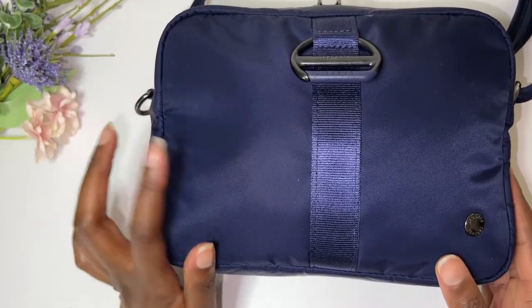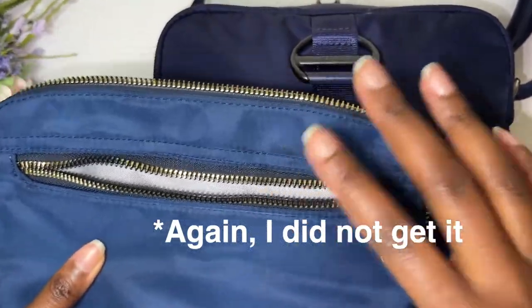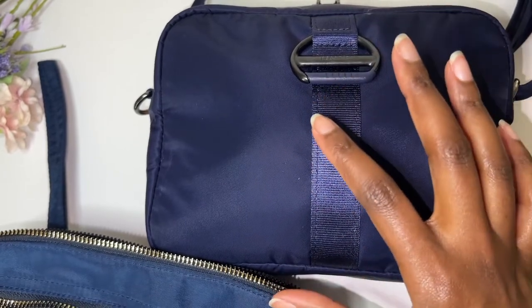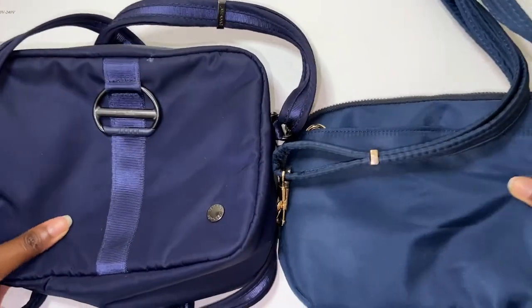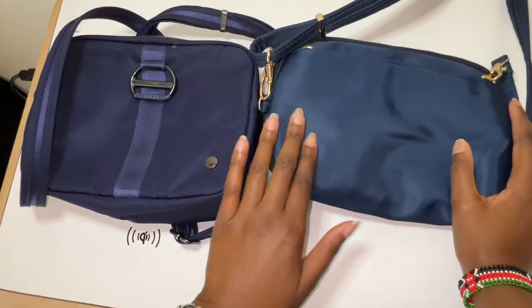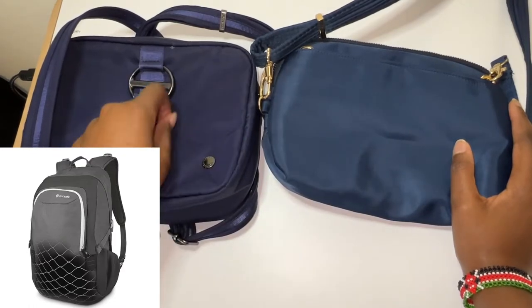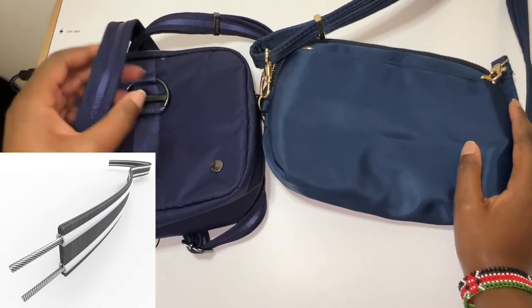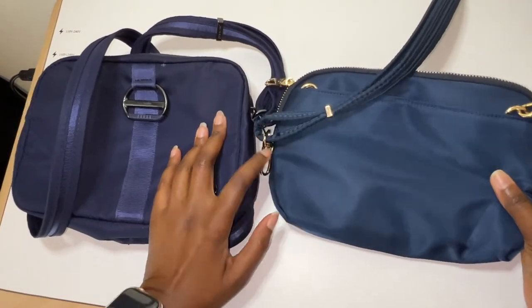Once I get the bigger version of the Travelon, I'll compare that one with the Pack Safe because that will be a better size comparison. Both bags are anti-slash — they have a metal mesh inside so you cannot cut the bag. Both have RFID protection as well.